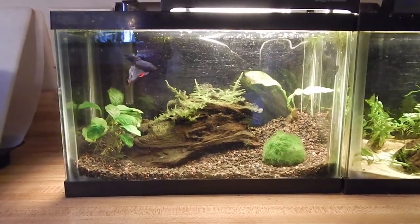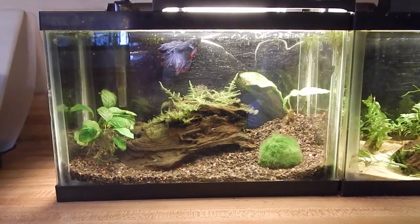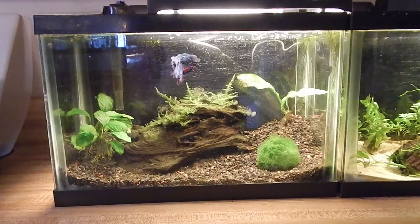Hello YouTube and hello Tumblr. This is Scales Tales here and I'm just doing a video to show you guys my different tanks, because I've posted pictures and things before but videos are so much cooler.